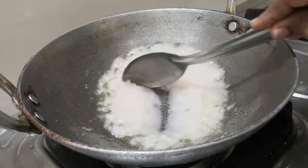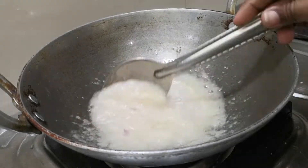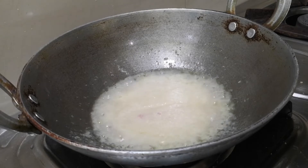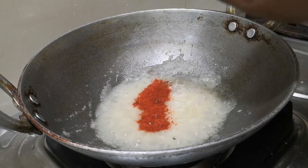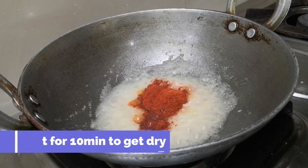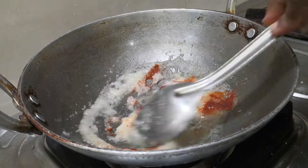Let's fry it. I'm going to make the paste, I'm going to make chili. I will add 3 tbsp of chili powder and mix it.